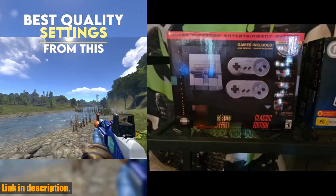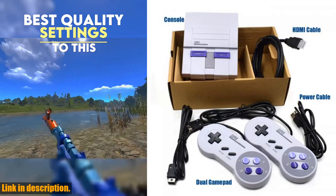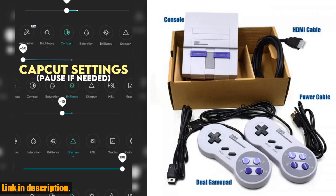Hey there, gamers. Welcome back to our channel. Today, we've got an exciting new product to show you that is sure to take your gaming experience to the next level.